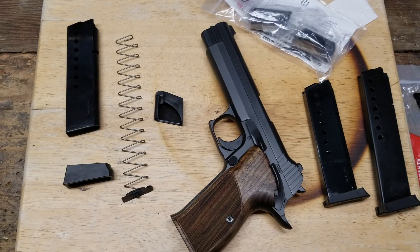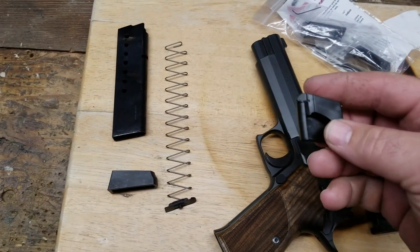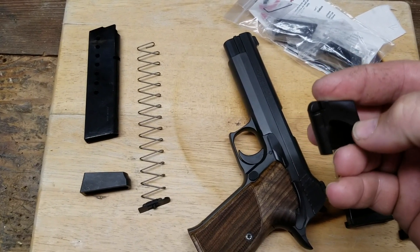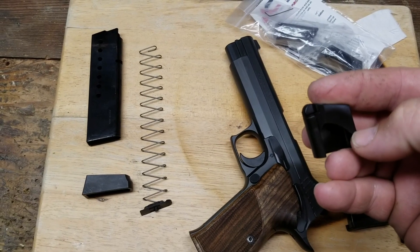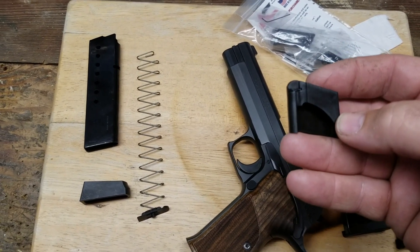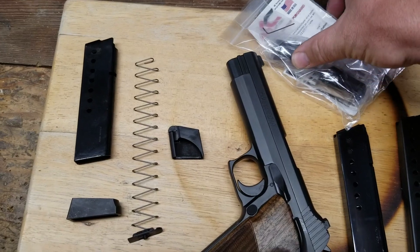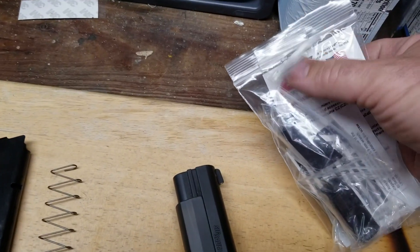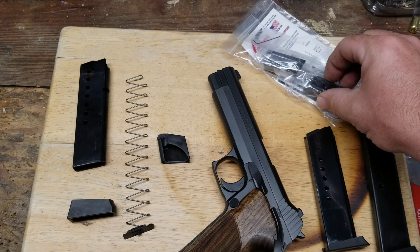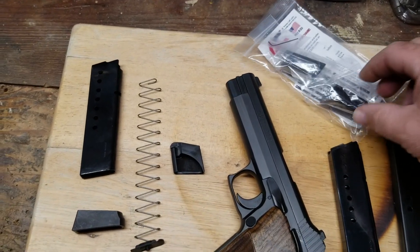Apparently there are three possibilities to increase that by a little. The first is taking your existing magazine and shortening the follower, because there seems to be a lot of extra material down there — we could probably get 9–10 millimeters and cram in another round. I know there needs to be some height so it doesn't tilt and jam, but I'm willing to do a little carving and see what happens. The other possibility is a floor plate from Armory Craft that gives you plus-one capacity, just by swapping out the floor plate, though there's a tiny Allen wrench that came with it, so it may not go on like the stock one.